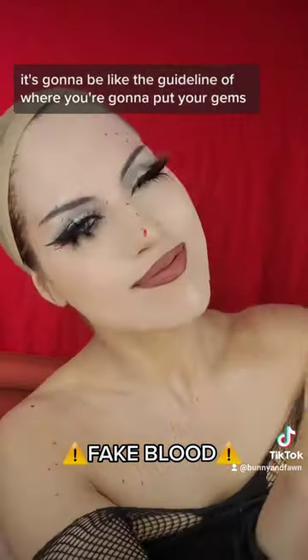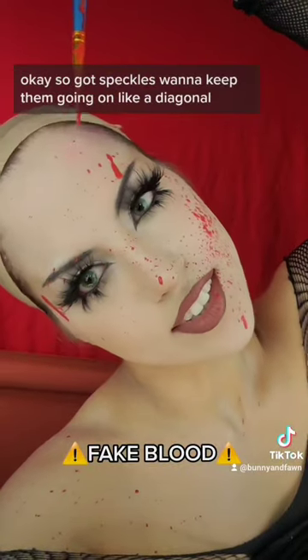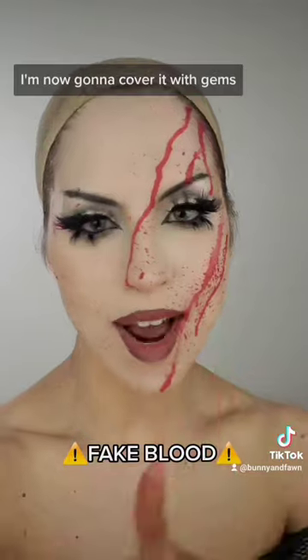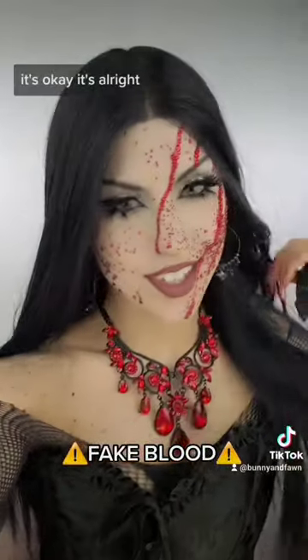We got speckles — we're gonna keep them going on a diagonal. This is perfect, and this is as far as I want to go with it. I'm now gonna cover it with gems. This took me three hours to do — it's okay, it's all right.